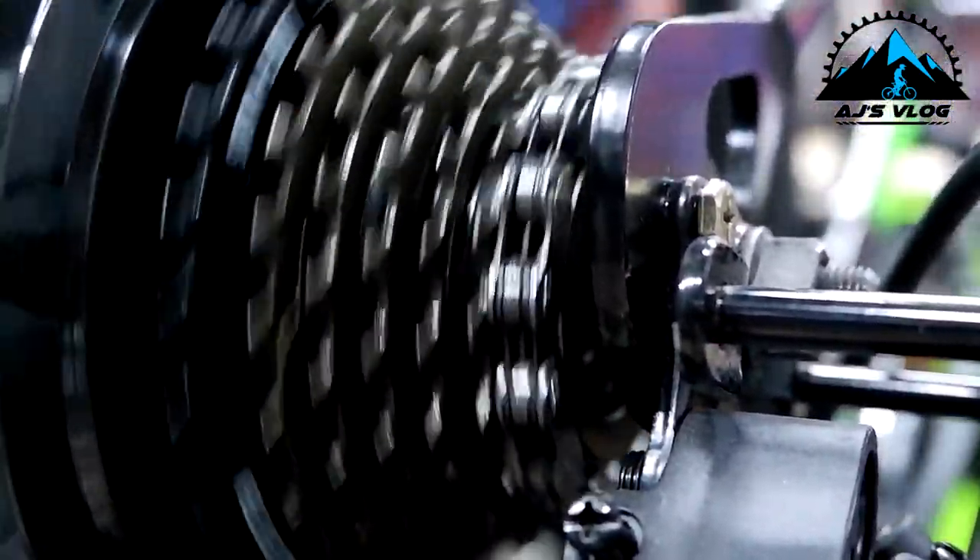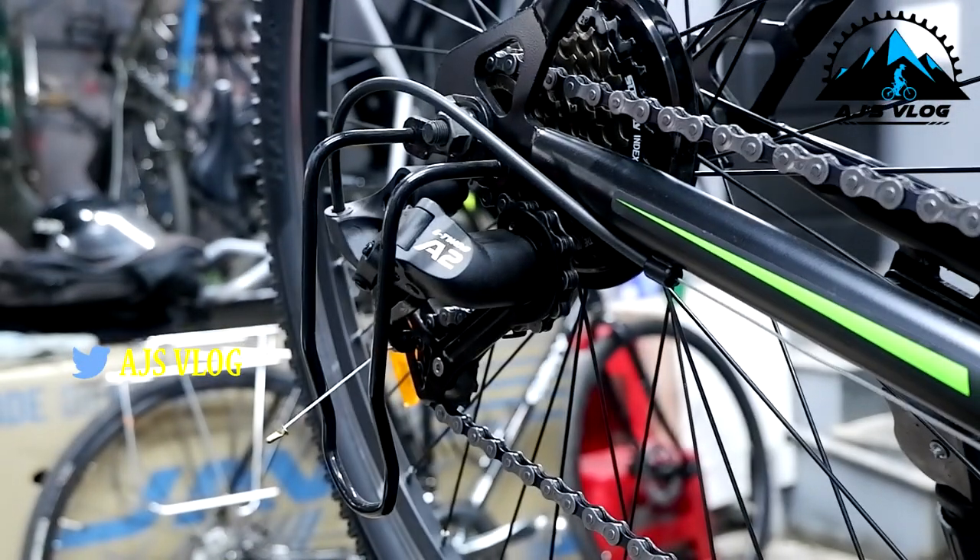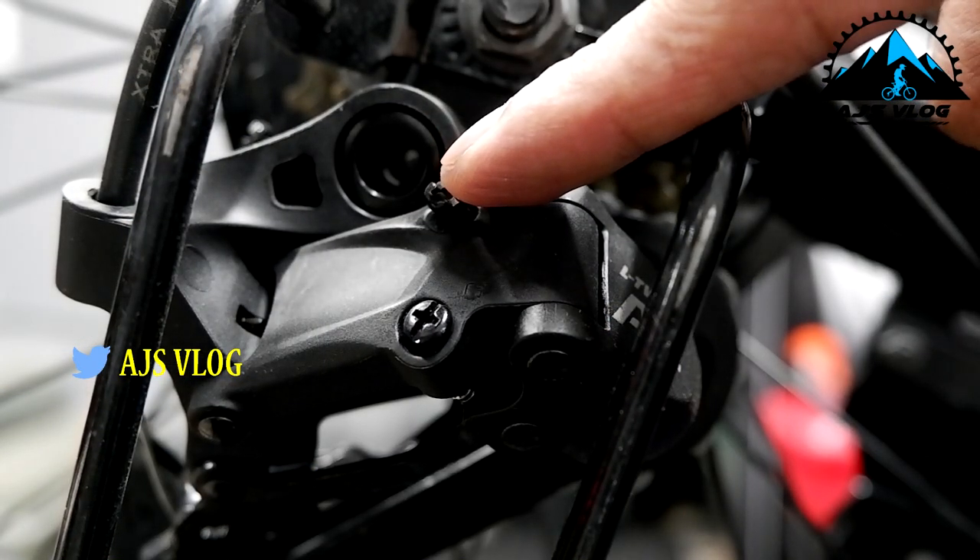Basically, this is what was happening. The problem was in the rear derailleur — it just needed some tuning. These two screws needed to be tuned.